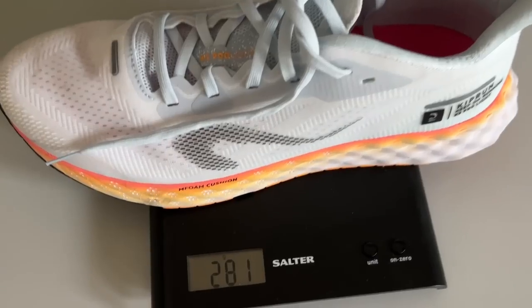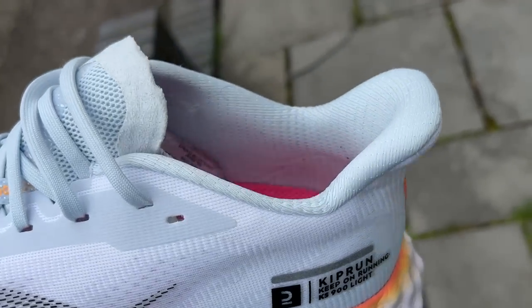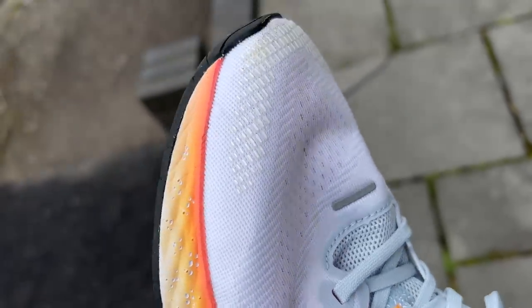I haven't tested the previous version of the shoe, so I can't comment on that, but overall it's a pretty lightweight shoe. It weighs 281 grams or 9.9 ounces in a UK 9.5, which is what I have here. It's good value, as you'd expect from Decathlon. It costs £90 in the UK and €100 in Europe.